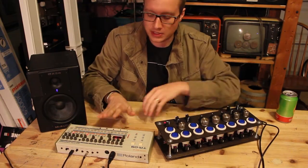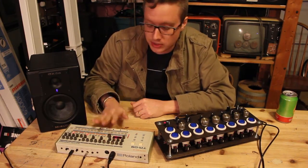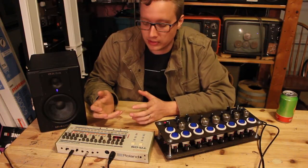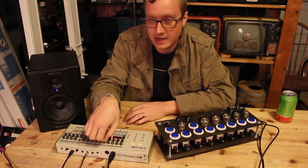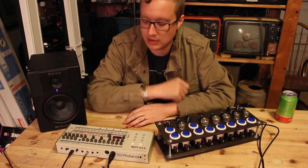I really love the TR09. It's a great emulation — the sounds are a great emulation of the original 909 machine. The problem that a lot of people are really critical of is the incredibly tiny knobs on here. They don't make for much of a fun performance and they make it really, really challenging.